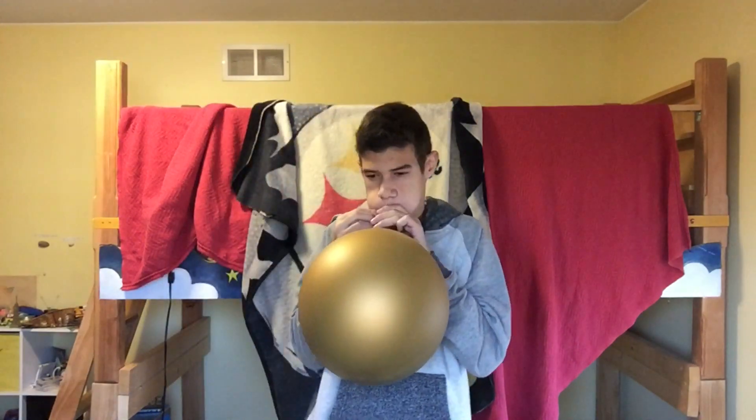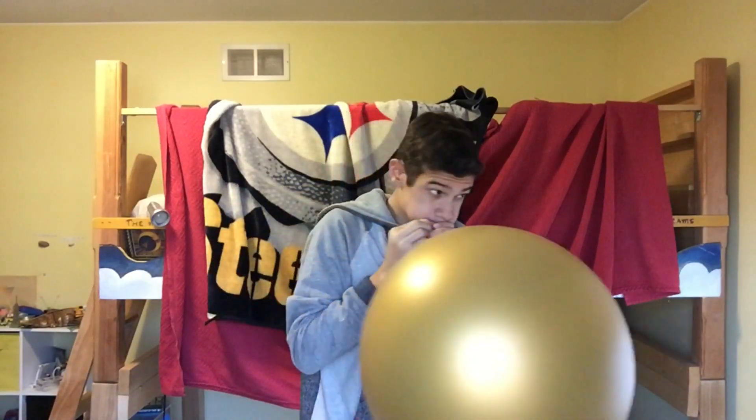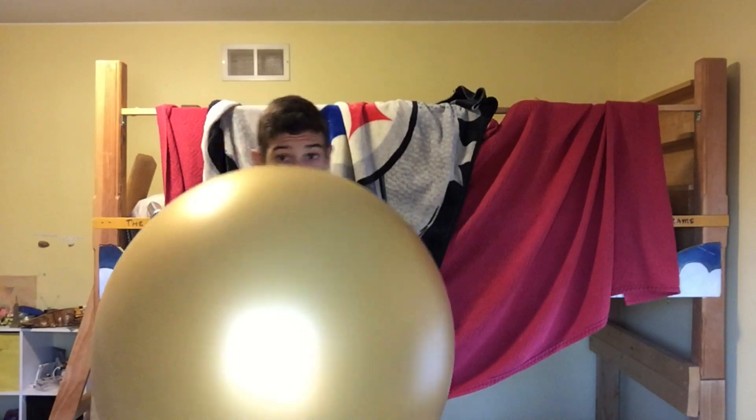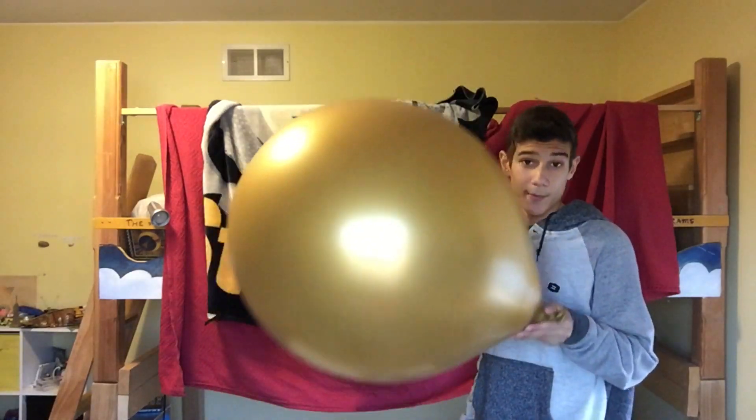in a fast motion. Now I'm going to pop this, let's see what the special popping device is.